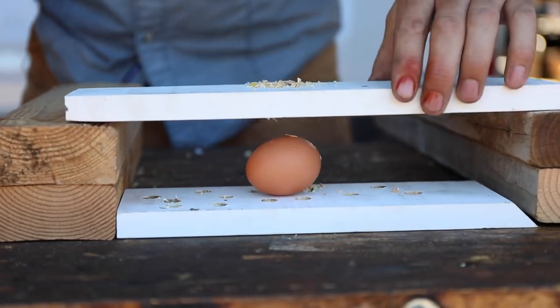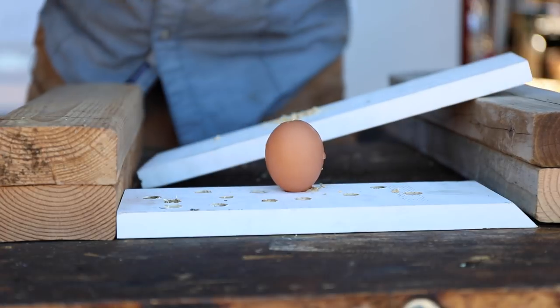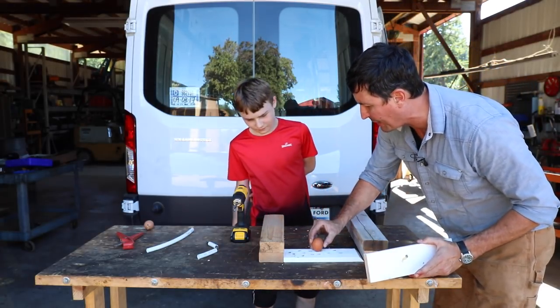Oh, I was really trying. Look what we've done — we've broken the egg. See, that's what I'm talking about. It's really hard to do even though I knew I was coming to the end of it.